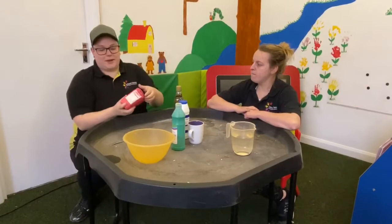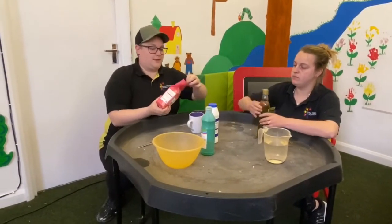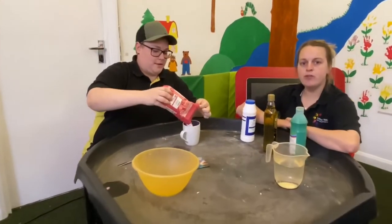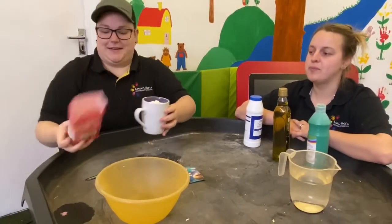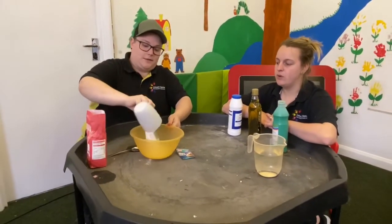So what you will need is your plain flour — a cup of plain flour. Carsten is just going to pour it into our cup. So pour your flour into the cup right to the top. Right to the top, yes. So we need to pour it into our bowl — all into your bowl.